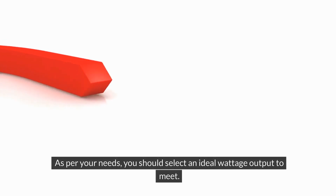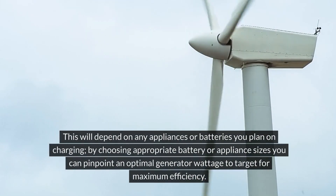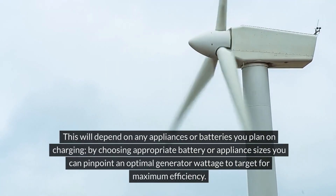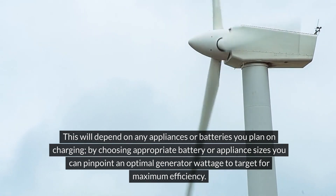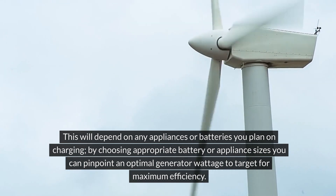As per your needs, you should select an ideal wattage output to meet. This will depend on any appliances or batteries you plan on charging. By choosing appropriate battery or appliance sizes, you can pinpoint an optimal generator wattage for maximum efficiency.